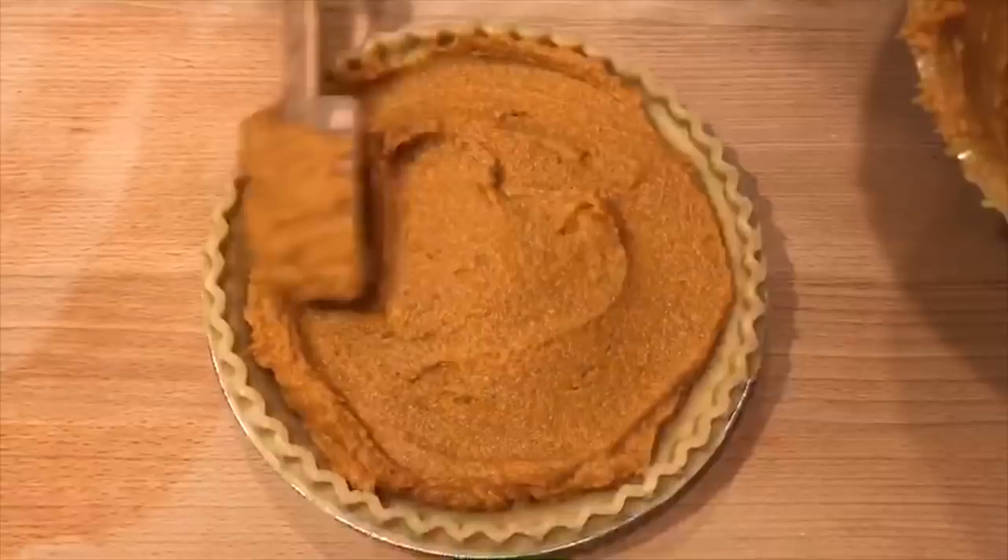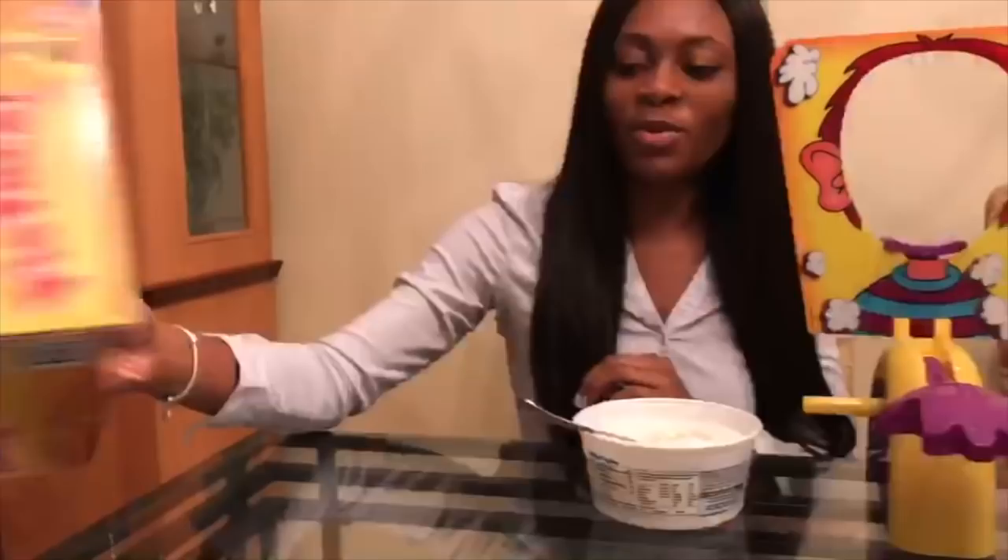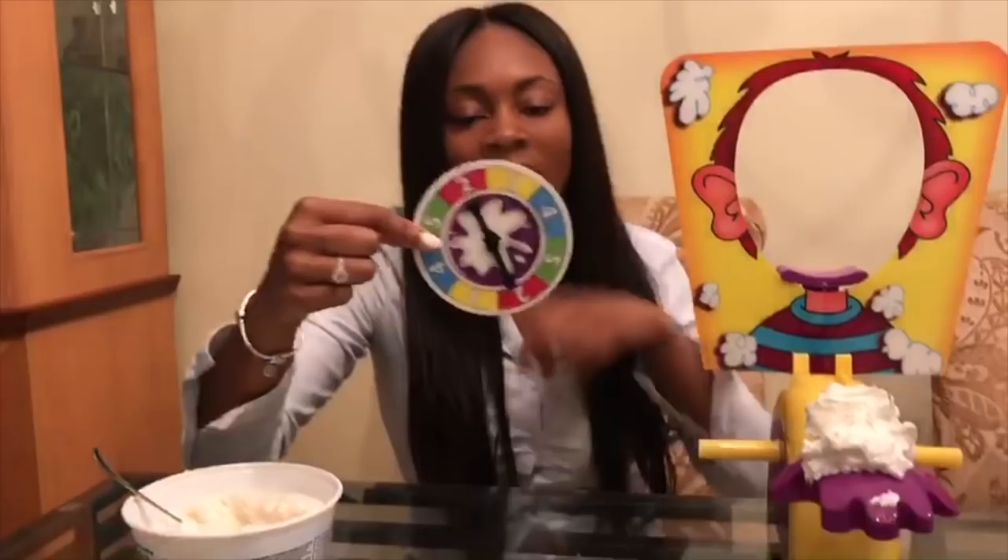So while we're waiting for that pie to cook, we're going to play a game. We're going to play this game called Pie Face. What we're going to do is put some whipped cream on the base of this hand. For the game we're going to spin this spinner, and the number that you get is the amount of times that you're going to crank this device.